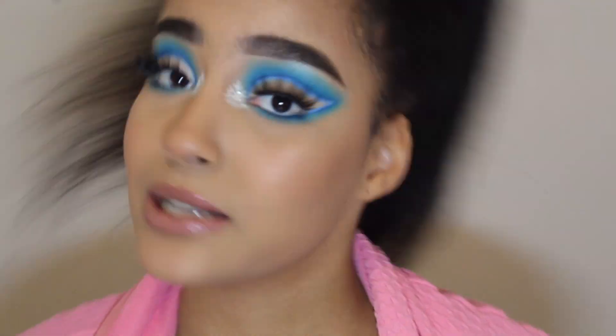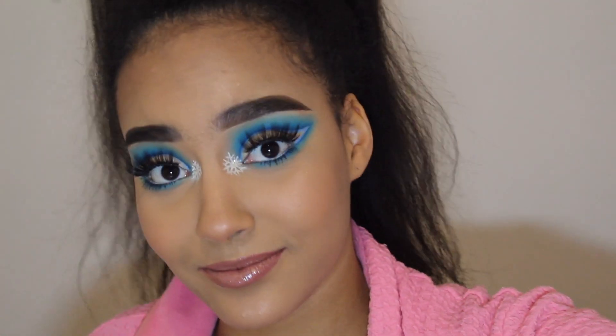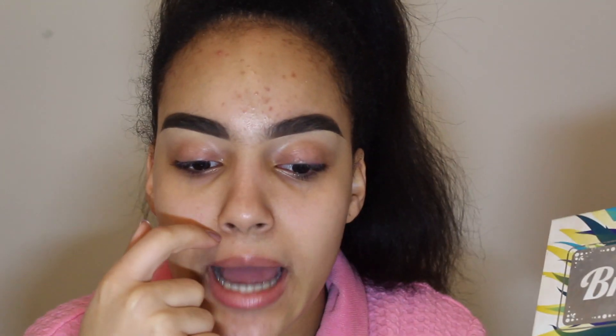Don't forget to subscribe! Hi guys, welcome back to my channel. My name is Coralie and today I'm here to do an ice queen makeup look. I have an idea in my head, hopefully it turns out well. It's like an ice queen cold goddess, winter princess, so I'm going to do a blue look. I don't necessarily live for blue on my eyes, but I want to like it more.